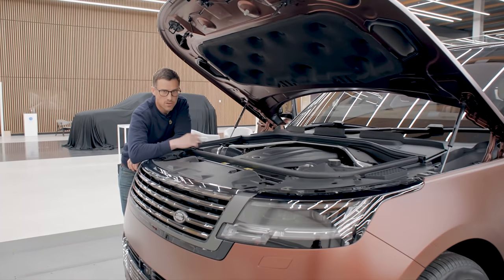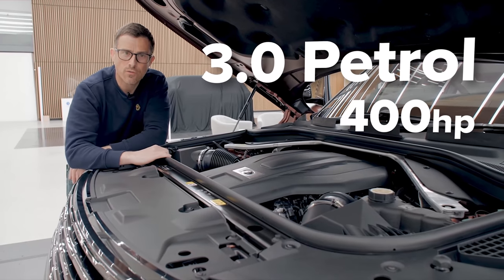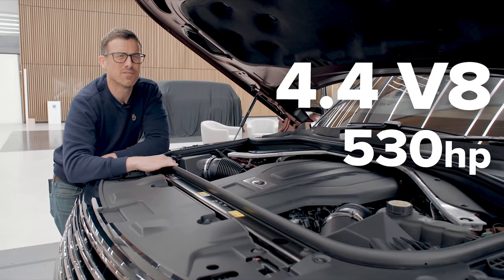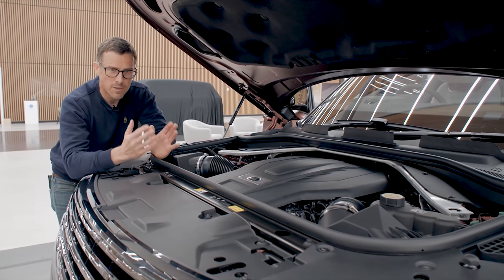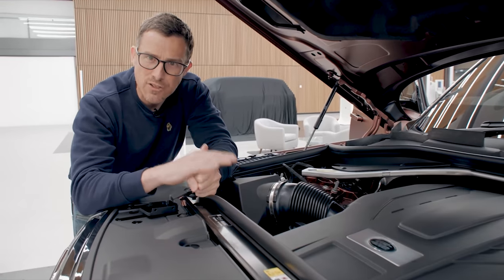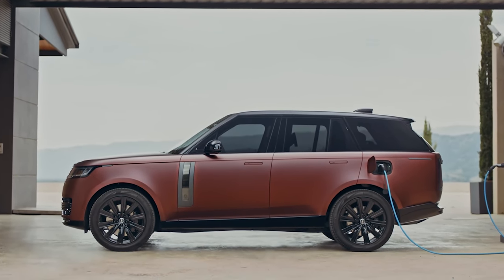Let's talk about the engines. There are two diesels — both 3.0-litre straight-sixes with 300 and 350 horsepower respectively. Then there's a 3.0-litre straight-six petrol with 400 horsepower, or the one in this car — a 4.4-litre twin-turbo V8 with 530 horsepower, which you get in the SV model. If you want a plug-in hybrid, the updated PHEVs now come with a 36-kilowatt-hour battery pack giving an electric-only range of up to 62 miles, over 80 mph on electric power alone, and they can be charged using 50-kilowatt fast DC chargers.